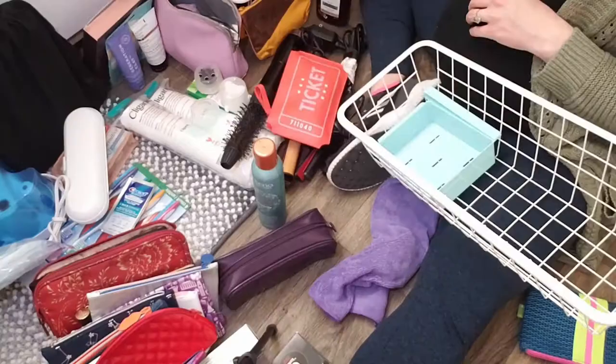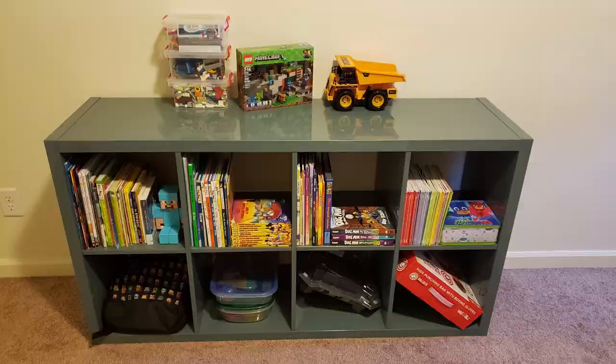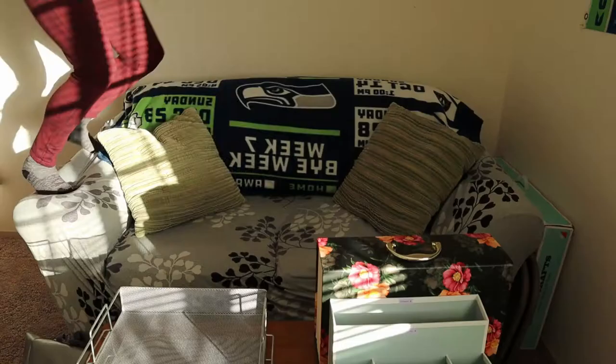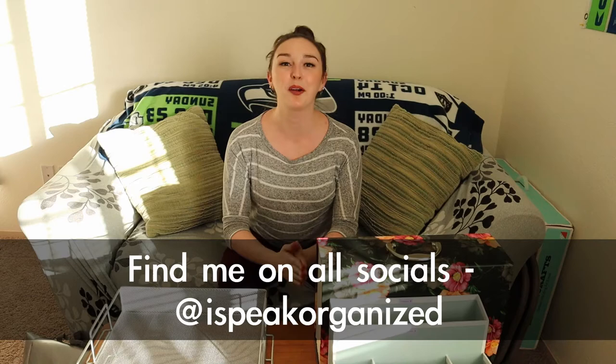My name is Melanie and I'm your professional organizer and productivity consultant. I help hardworking families and professionals find form in their space and purpose for every phase of life. If you are into all things home organizing and productivity practices as well as motivation techniques and decluttering ideas and tips and tricks, all that fun stuff, then you should consider subscribing to my channel. I make new videos every week on all of that and I would love to have you become a member of the iSpeak fam.